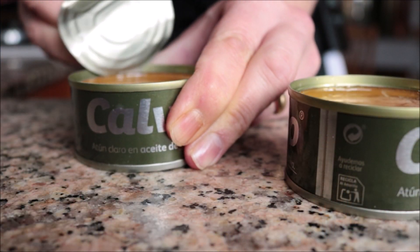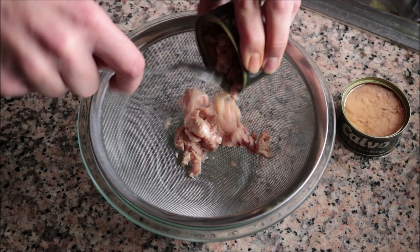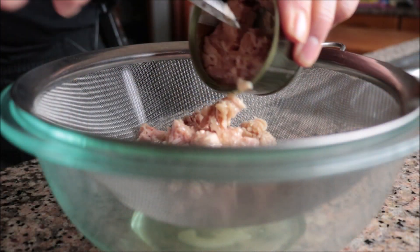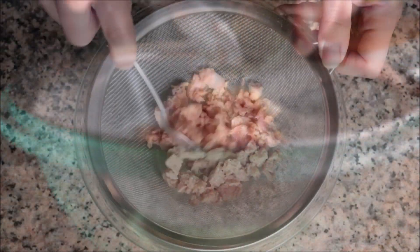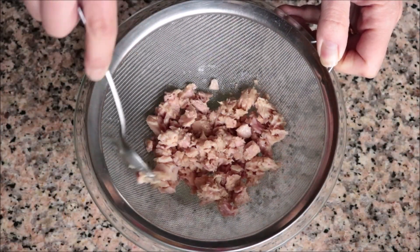To my returning subscribers, welcome back! I'm going to begin by adding two three-ounce cans of tuna in oil into a sieve with a bowl underneath, and gently mix the tuna around to release any of the excess oil.